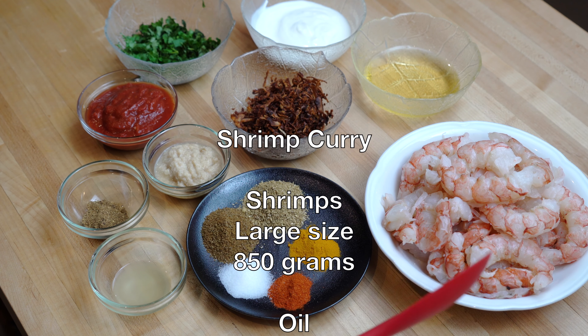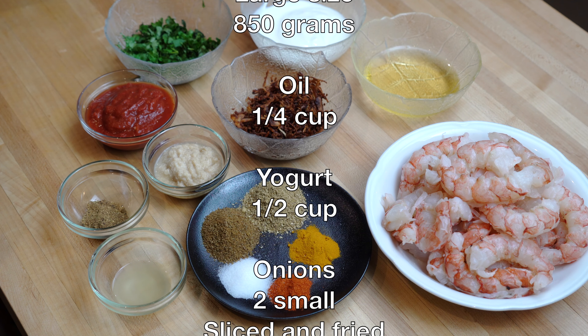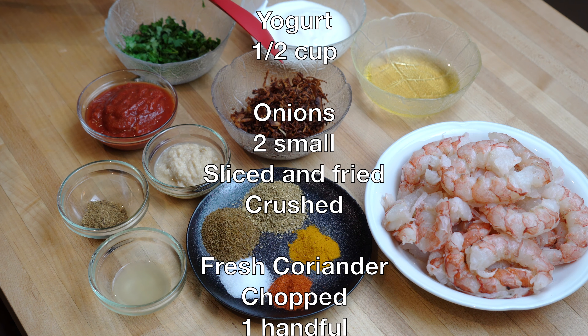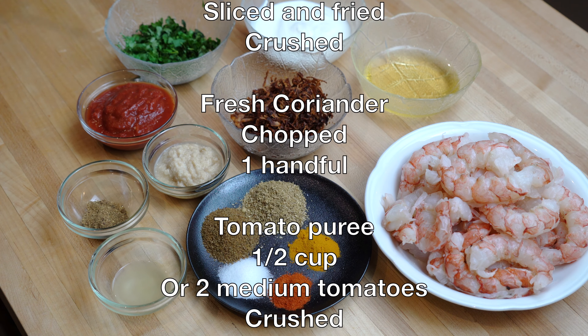To make the curry, I have here 850 grams of large shrimp which have been peeled and deveined. Besides that, we will need quarter cup oil, half a cup yogurt, three quarter cups of fried and slightly crushed onions, half a cup of chopped fresh coriander, and half a cup of tomato puree.